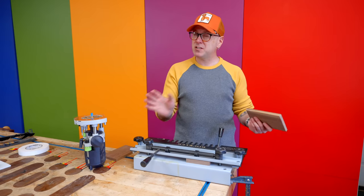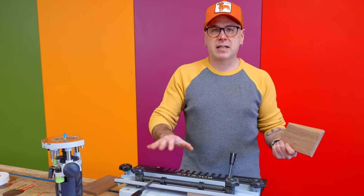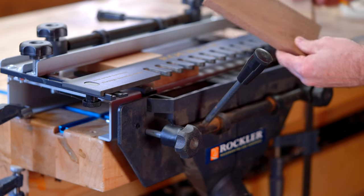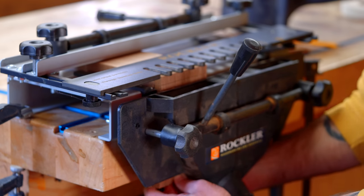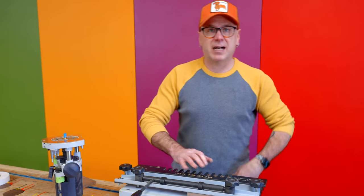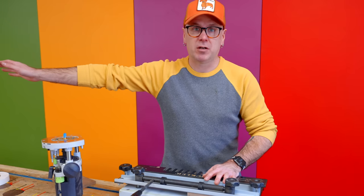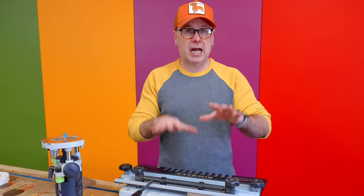This is the second method, and it's probably my least favorite. I just don't like handheld routers — they scare me, they're loud, messy, and there's a lot of time setting up the jigs. All the dovetail jigs are kind of the same. This is the Rockler one; I like it because it has a bunch of accessories. I went ahead and drew a line the thickness of the board on there, clamped it in the jig, and centered it between the fingers. The funny thing is, by the time you set this up, you could have cut a set of hand-cut dovetails already. But once it's set up, you can blow through dovetails all day — great for making kitchen cabinets or a bathroom vanity.